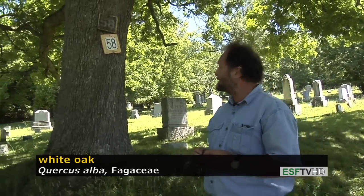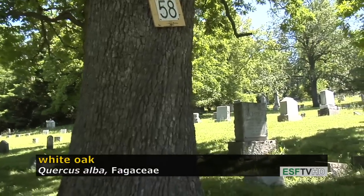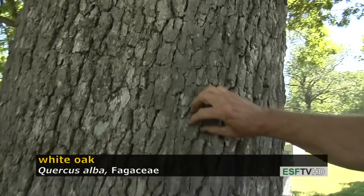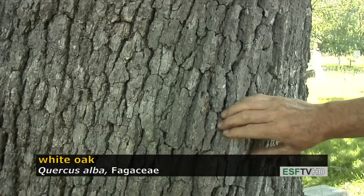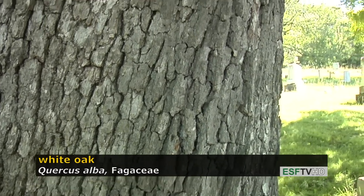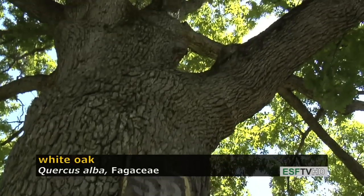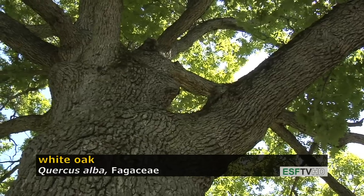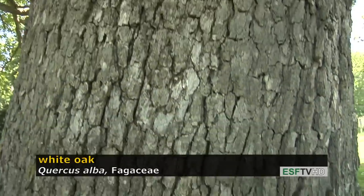White oak, like all oaks, has a very distinct bark, and you have to look at the whole tree to appreciate how the bark subtly changes. On the lower portion of the tree, the ridges tend to be very rectangular with relatively shallow furrows. As you look very high up in the tree, the bark takes on another characteristic and becomes almost platy. You don't really see that two-types-of-bark feature on any other oak species in the northeast.